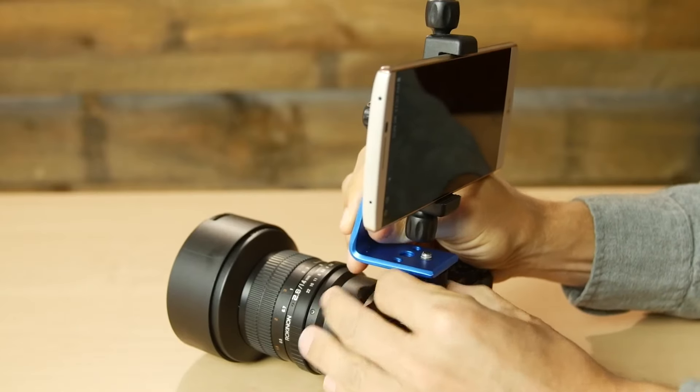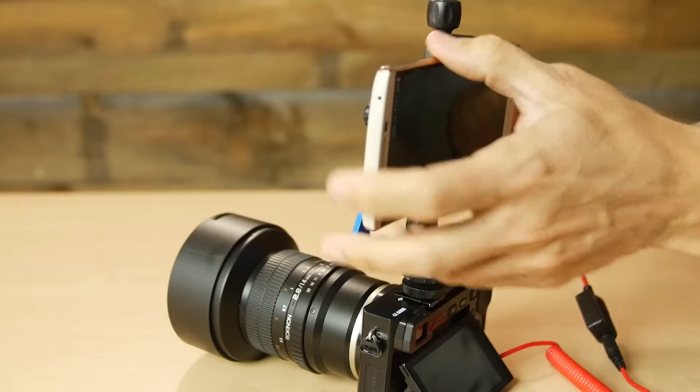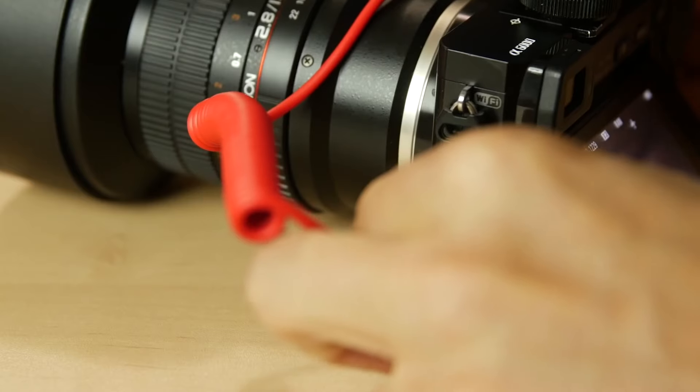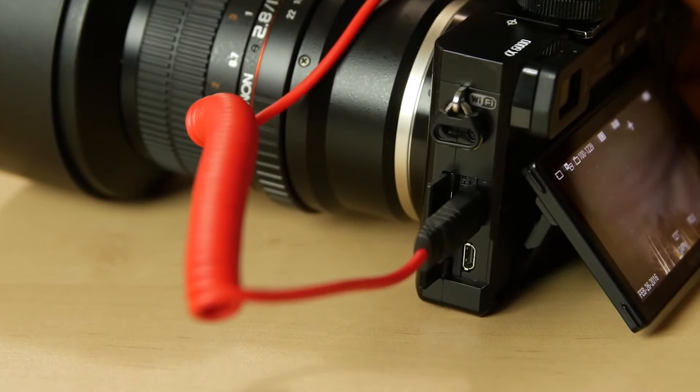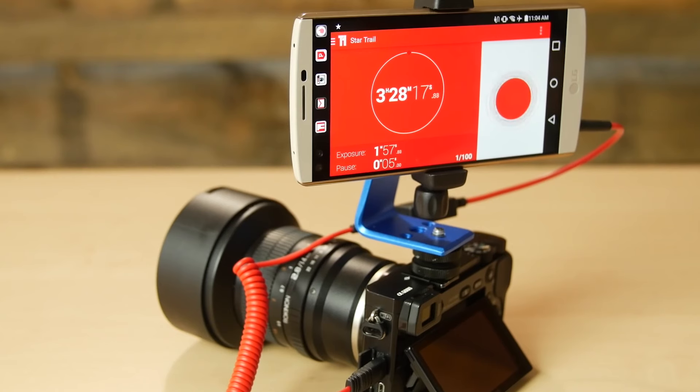So you have focus and the desired composition — now we need to test our actual settings. Plug in the intervalometer or the Trigger Trap. The default in the Trigger Trap for star trails is two-minute exposures with a five-second break, and as I mentioned, this has worked really well for me. You can get decent star trails from just 40 minutes of shooting these two-minute exposures.